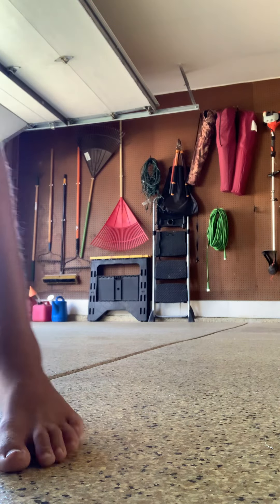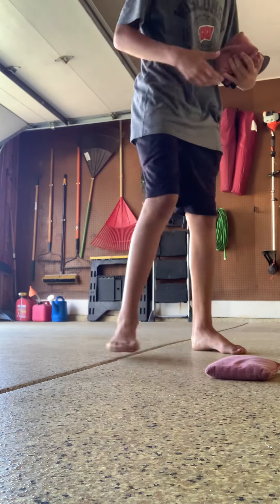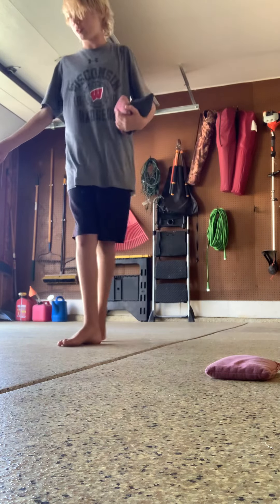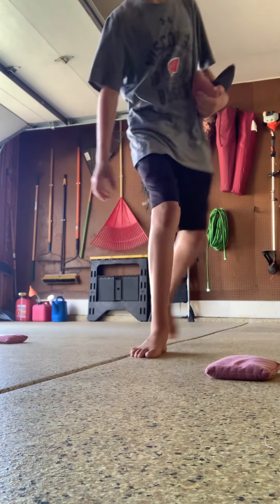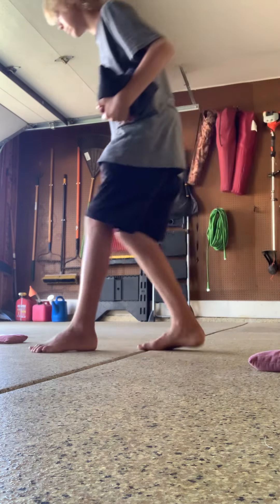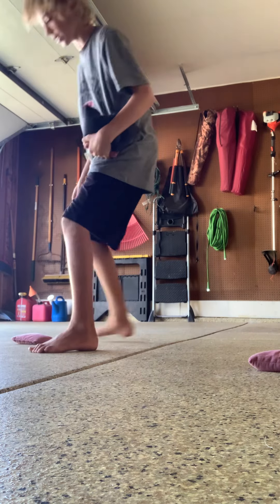I'll show you the course and I'll adjust the camera so you can actually see the floor. I'm going to use these bean bags to determine where the course is. I'll put one right here, one right here, and move them right there so I can go around them. All right, we'll do it like that.